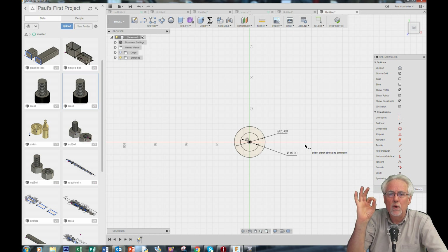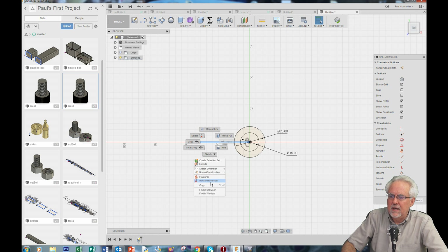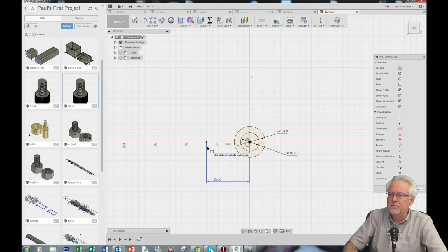I will create a point to lock down to by drawing a construction line. I never like to have things floating around, so I like to lock everything down with a dimension. I'll click L for line, hover over the origin, come out, click again, click the checkmark, get my select tool, right-click and say make it a construction line. Now click D for dimension and let's make that 35. Now this point is locked 35 out and I will make a copy and put it there.